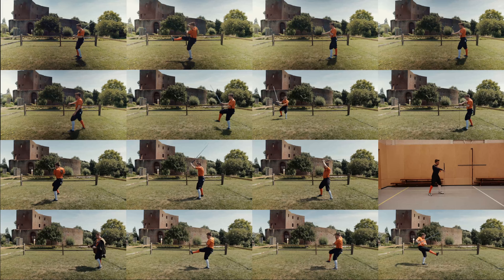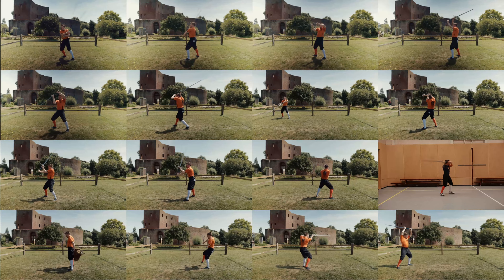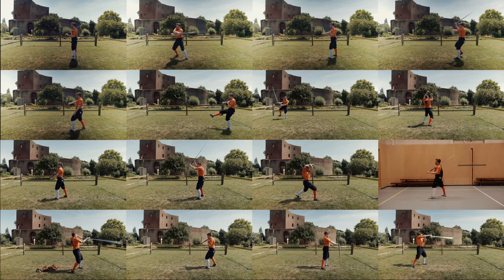Before we start though, a little disclaimer. I shot this video a year ago in about 32 degrees heat and I did it in one go. Although I'm still reasonably happy with all the interpretations, the form does suffer a bit here and there, so don't pay too much attention to that please.